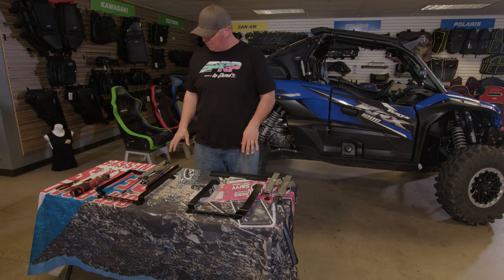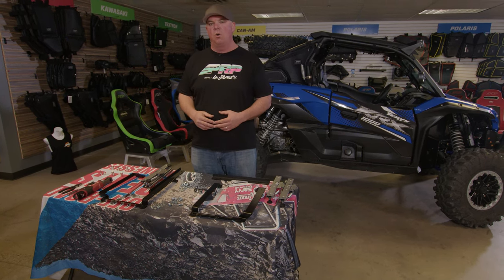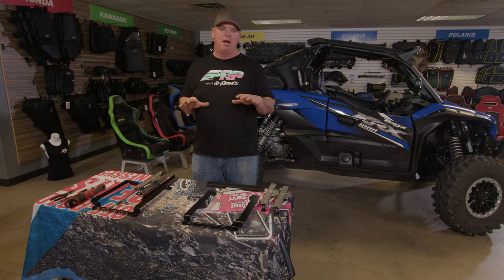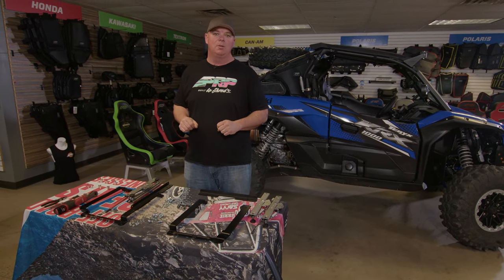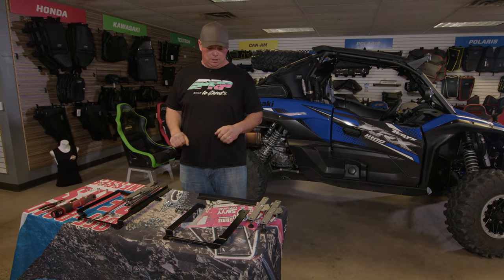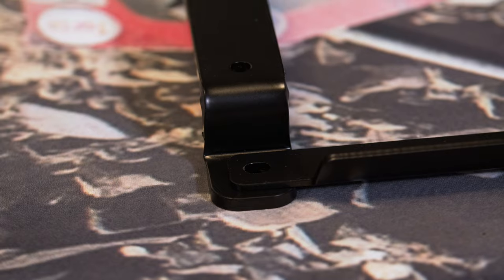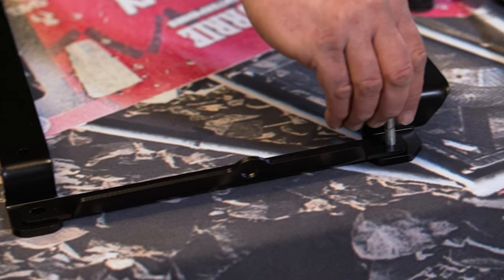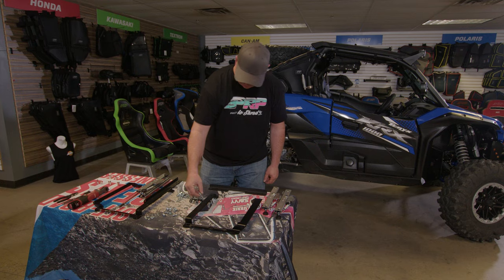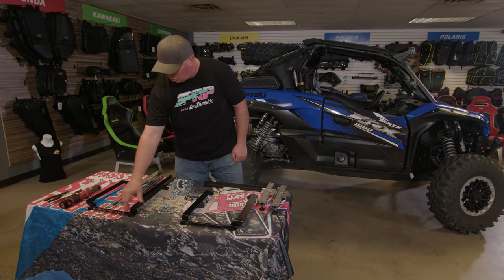The largest change that they made was the diameter of the bolts used to hold the seat mount down to the chassis. They've replaced it with a 10 millimeter bolt, so a little larger diameter. You can see here these are our old mounts — they had smaller holes for the 8 millimeter bolts to fit through, and now we've had to put larger holes in here.